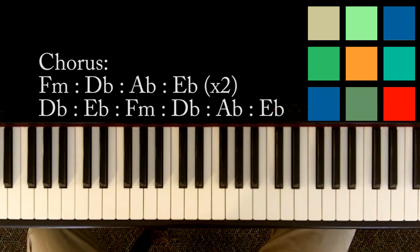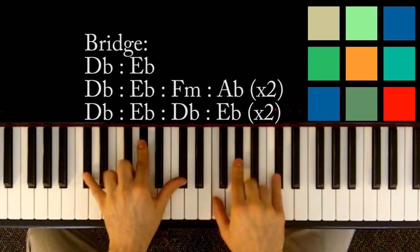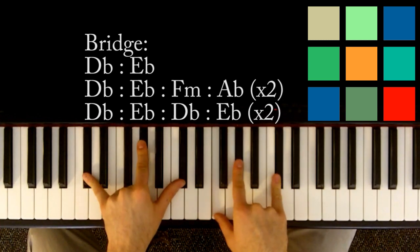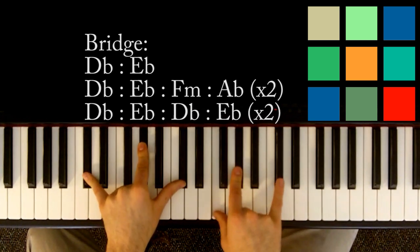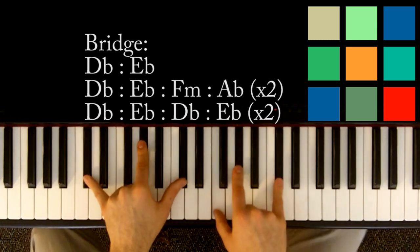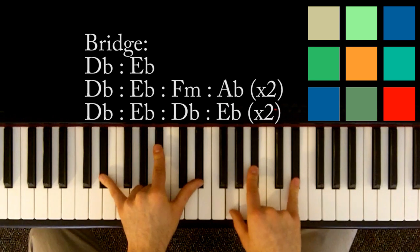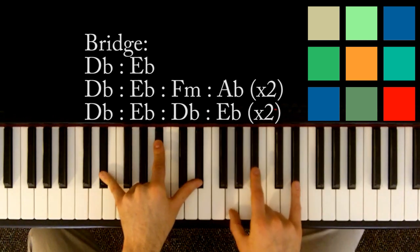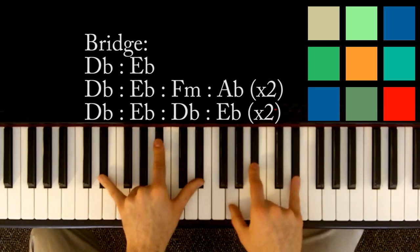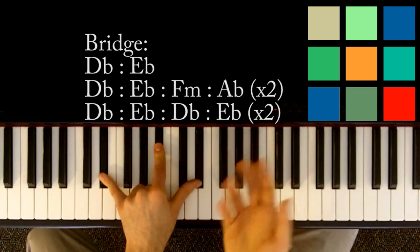The last part you need to know is the bridge. The bridge sounds like this — it starts with just a D flat. D flat, A flat, and D flat in your left hand, F, A flat, and D flat in your right hand. And then you're going to move to an E flat: E flat, B flat, E flat in your left hand, G, B flat, and E flat in your right hand. That's sort of like an intro to the bridge.